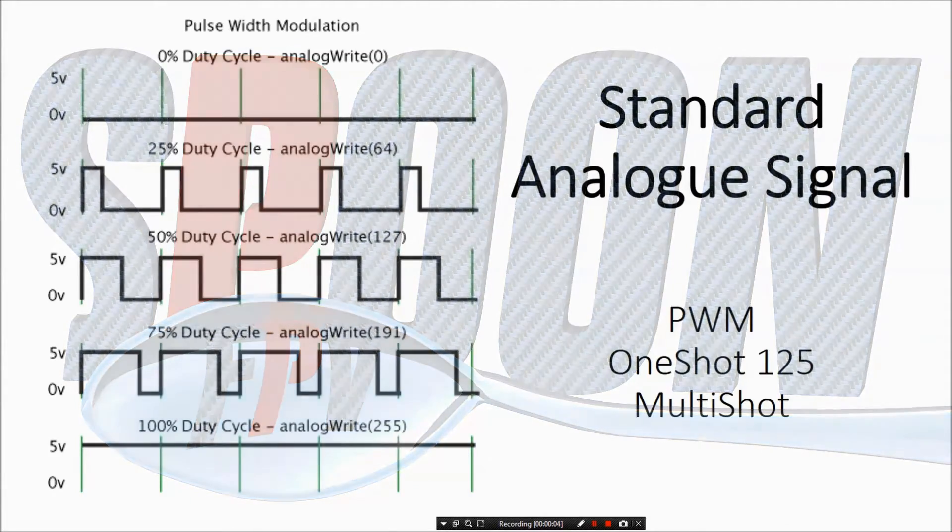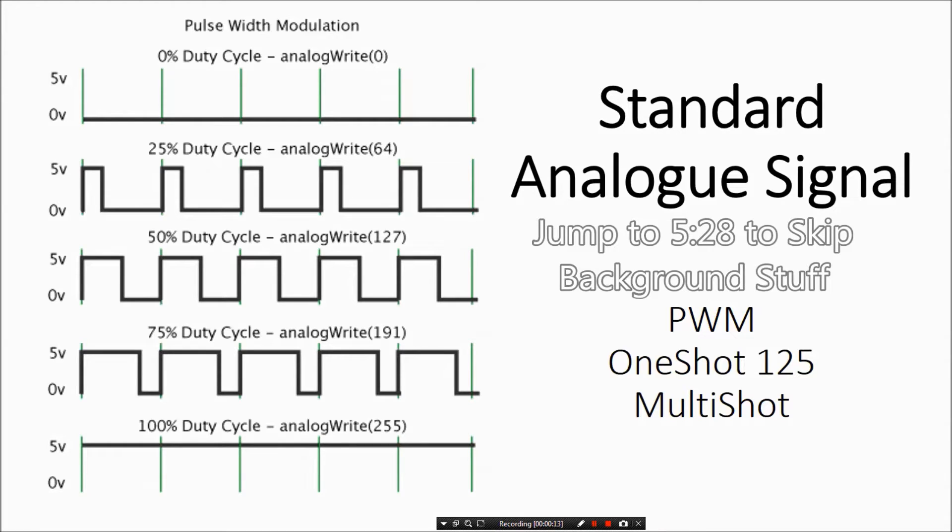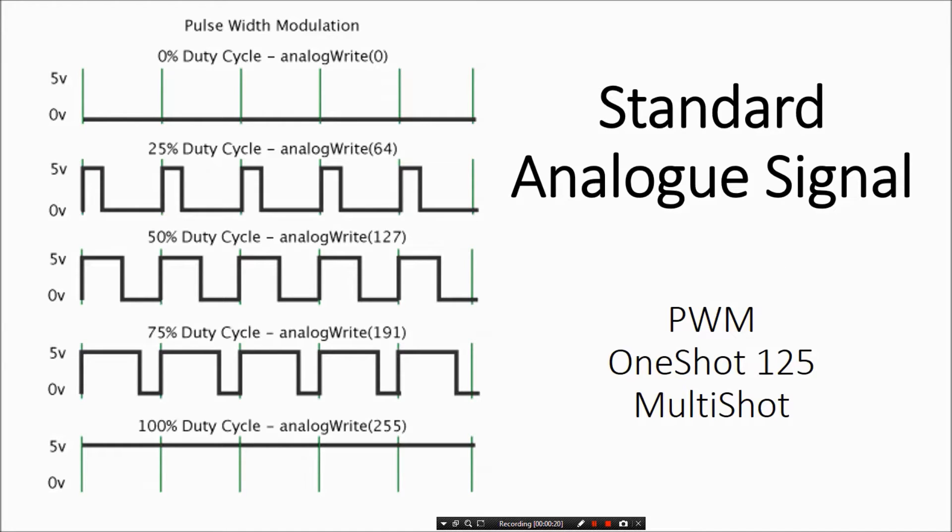Before we get into how to flash D-shot, we should talk about why it's better. This is how the old analog standards work — pulse width modulation, OneShot 125, MultiShot — they all work on basically the same principle of duty cycle: the percent amount of time the signal is on versus off. The longer it's on, the higher the throttle. At 25% on, we're doing 25% throttle; at 50% on, we're doing 50% throttle.